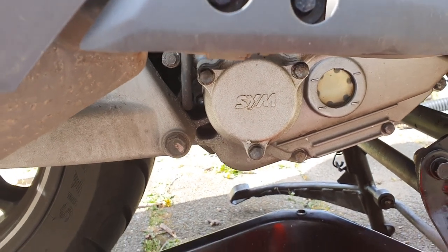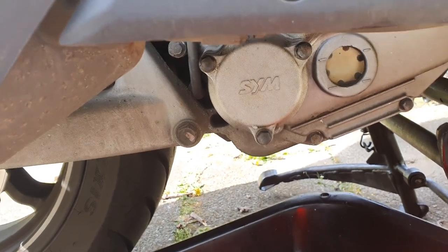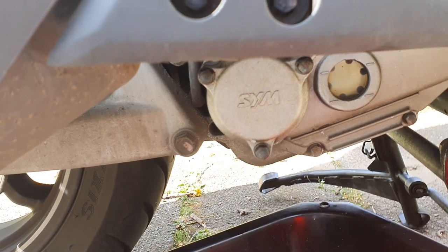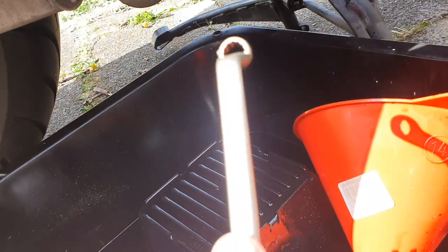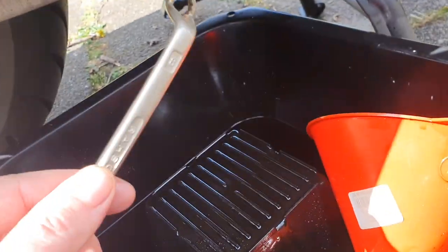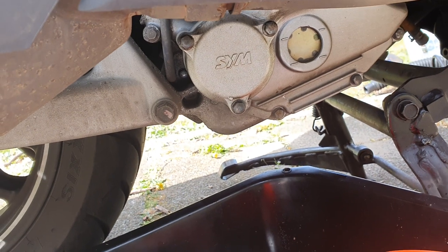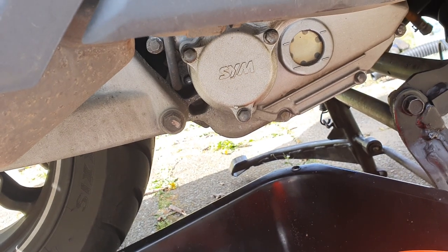The cover has been reinstalled with the three bolts back. You can't really install it the wrong way because of the seam alignment. The key by the way is an 8 — number 8 for these three bolts. A 17 for the main drain bolt on the other side, and an 8 for the filter cover bolts.